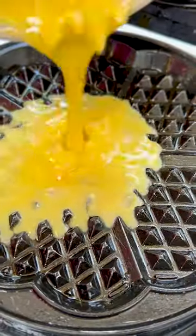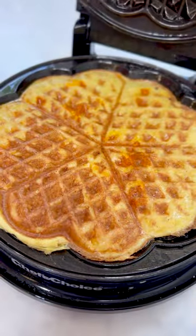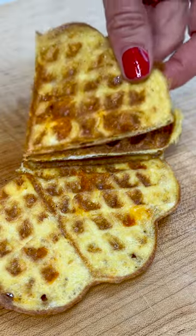Pour it right in a preheated waffle iron. It can be any shape you like — and look at this. In seconds it becomes puffy and golden. I love this heart shape too.